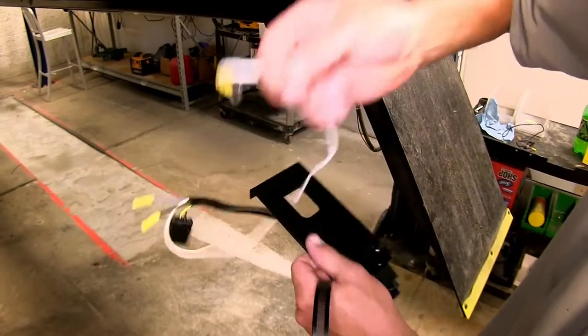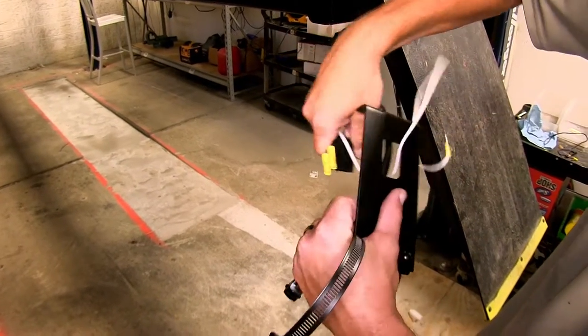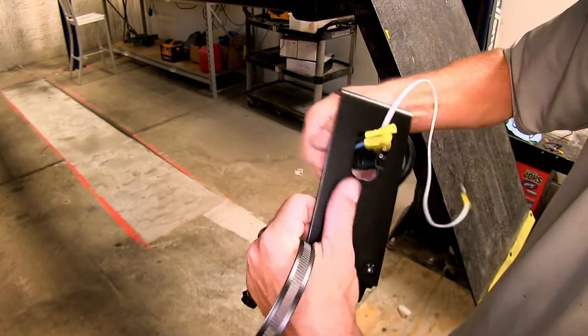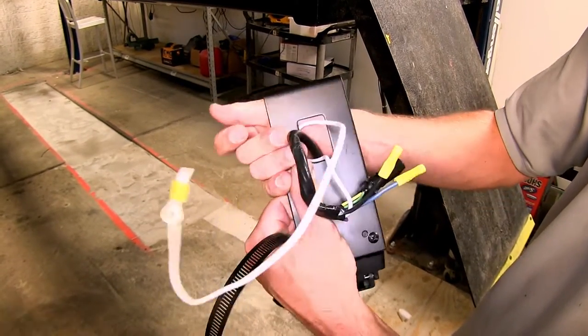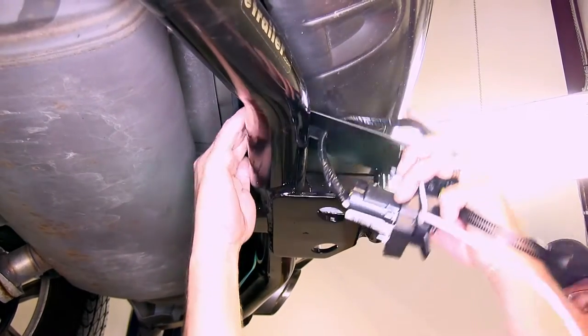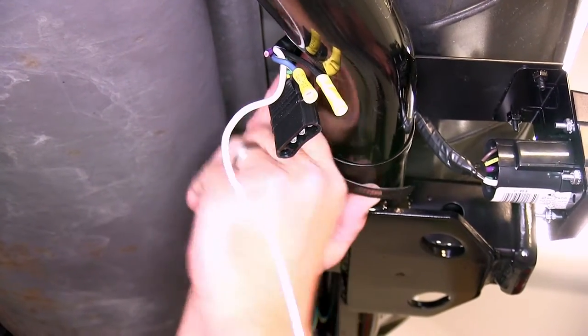Now we'll go ahead and mount the new 7-pole bracket directly to the hitch, using the worm clamp provided with our tow-ready mounting bracket. I recommend feeding the wires through the hole in the bracket so that they'll go up and over the hitch. We'll go ahead and do that before we install it onto the hitch. Then with the bracket on the hitch, we'll go ahead and secure it with the worm gear clamp.